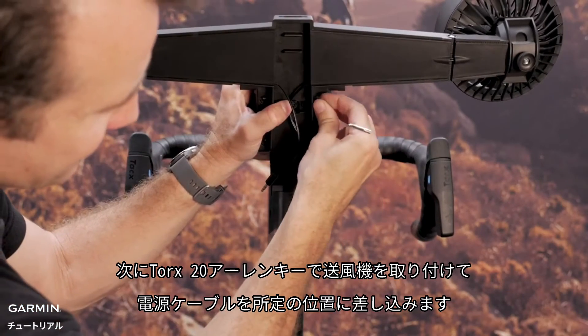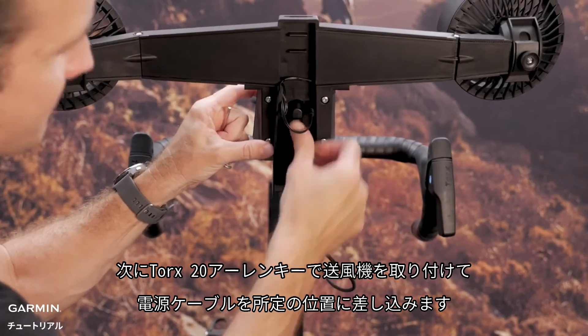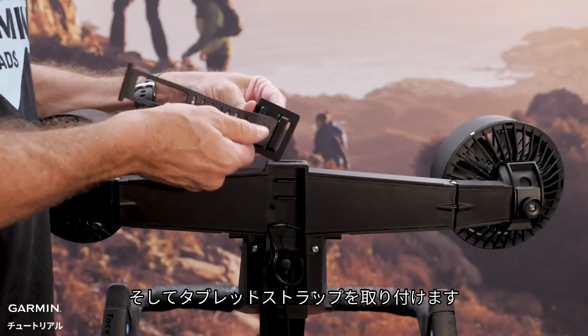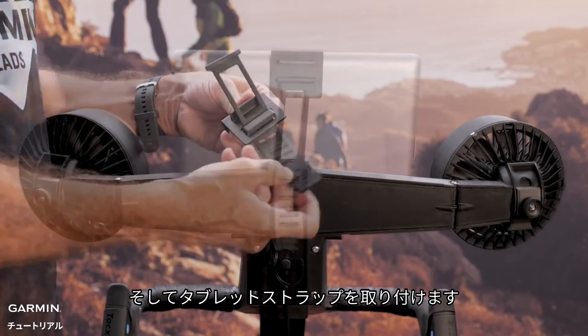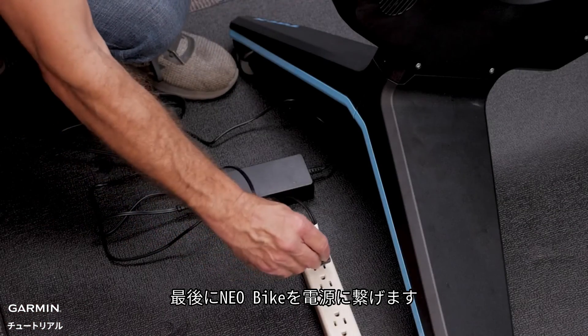Next, mount the air fans using the Torx 20 wrench and plug the power cables into place. Now mount the tablet strap. Finally, plug in your NEO bike.